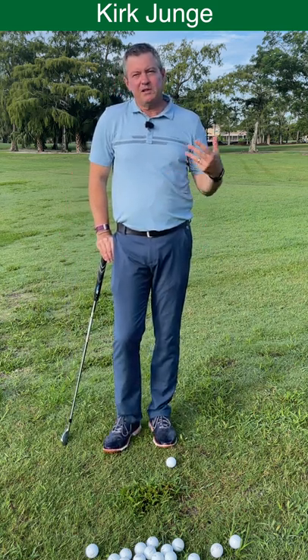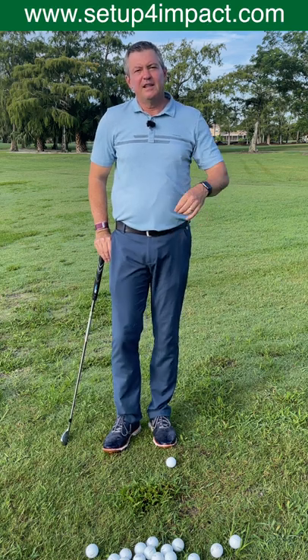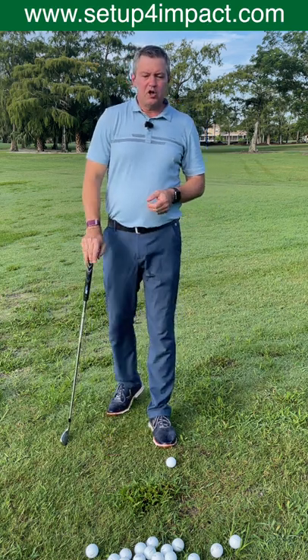Today I'm showing you how to make a better golf swing. It's a better golf swing because it's easier to repeat, which is going to give you more accuracy, distance, and a lot more fun while you're playing golf.